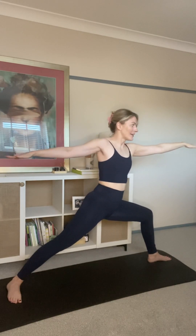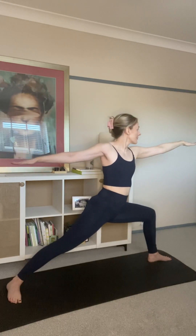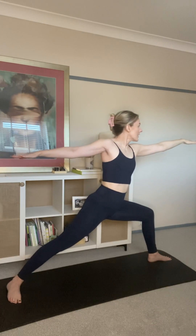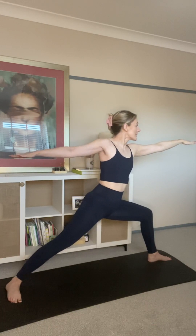This is called Warrior pose. This is building power and you feel it while you're building it. So do not be ashamed of the leg shake, or of the breathlessness, or of how tricky you find it to maintain the pose — because you are a warrior and it's not supposed to be easy. Breathe in and out, ensuring your breath keeps you in this position.